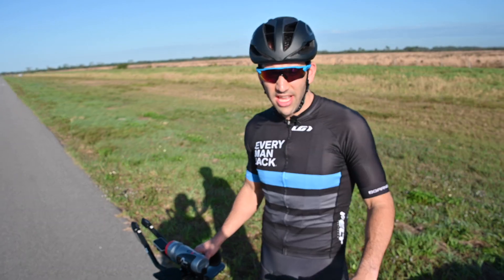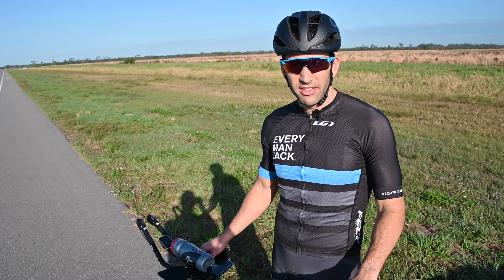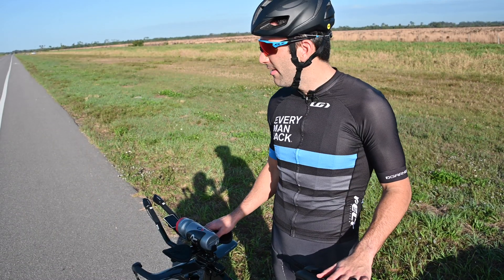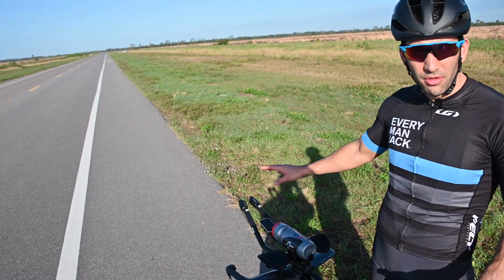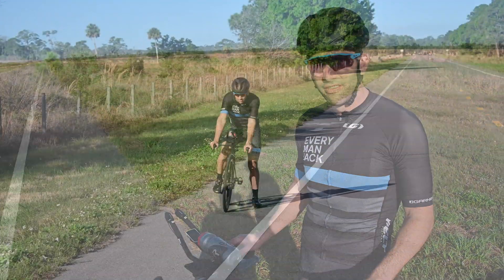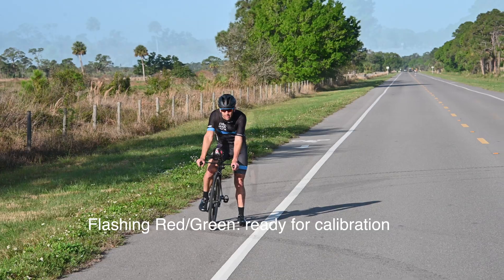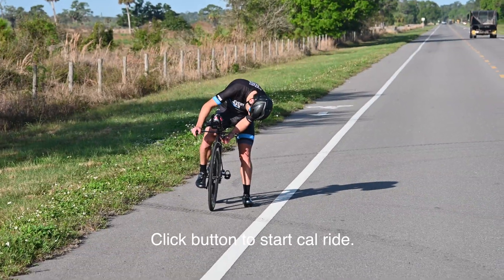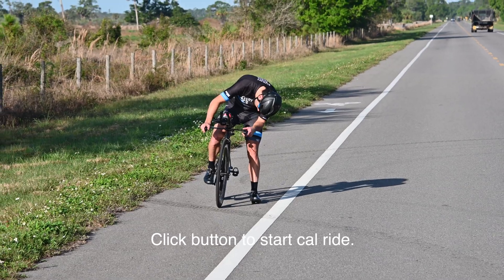So we're going to be doing some testing today. Before I start every test, I start with a calibration ride first. Today we have a nice smooth road with very little wind and very little traffic. The Aeropod is flashing red and green — it's ready for a calibration ride. I'm going to hit the button to start the calibration ride.